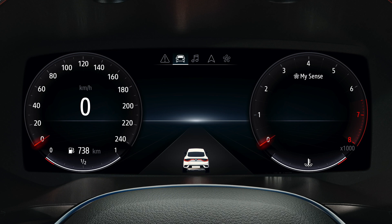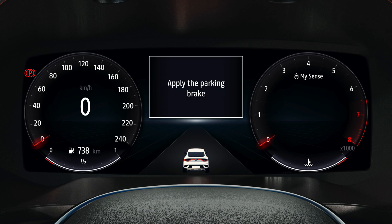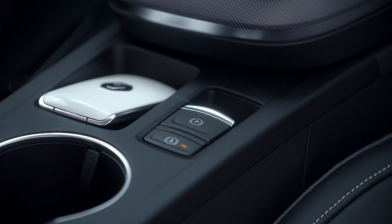This indicator light then appears on the instrument panel with the message 'Parking brake on,' and the switch warning light comes on to confirm that the brake is indeed active.